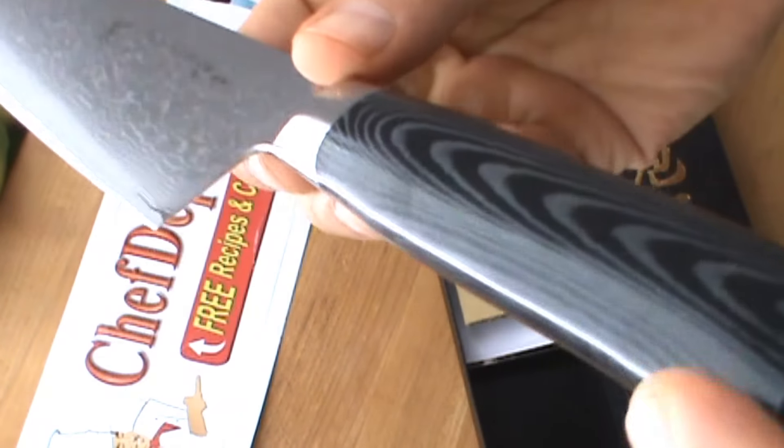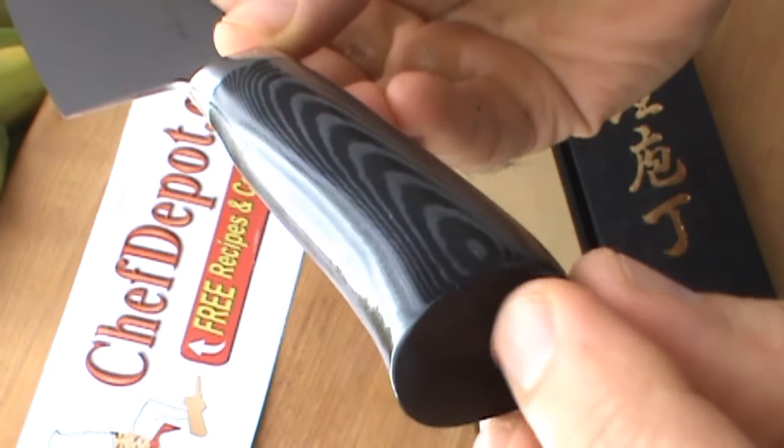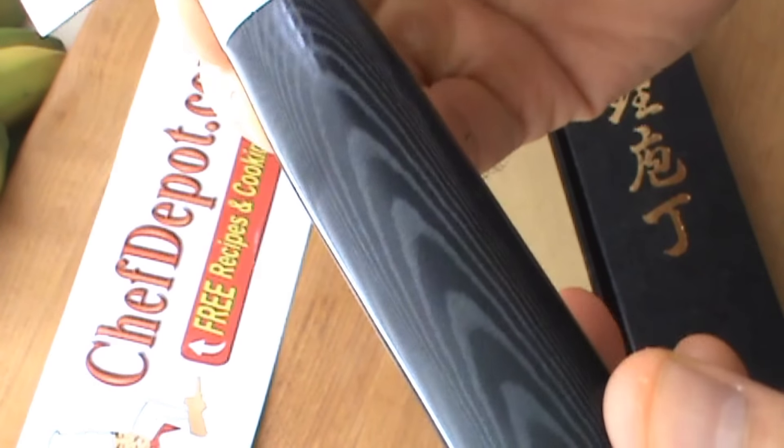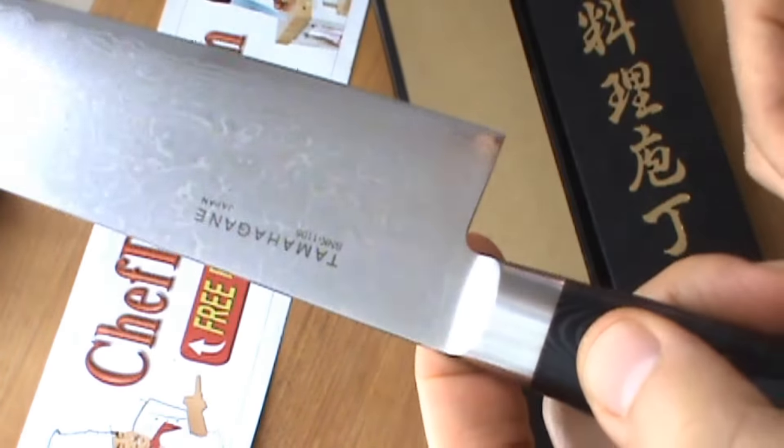One of the nicest things, of course, is the layered Makata handle. The finishing at the end, metal goes all the way through, and all those layers. Very, very cool.